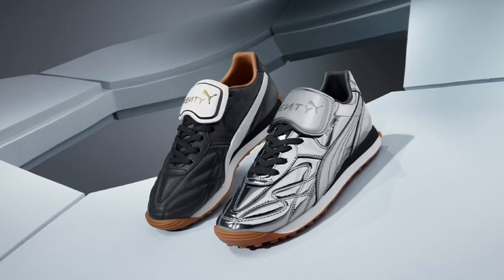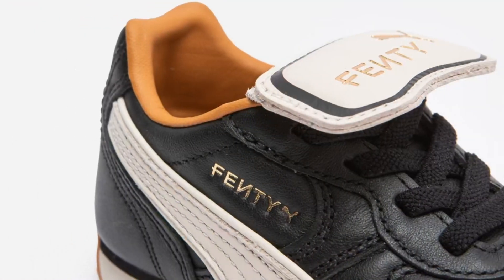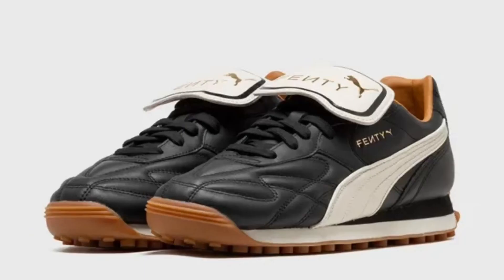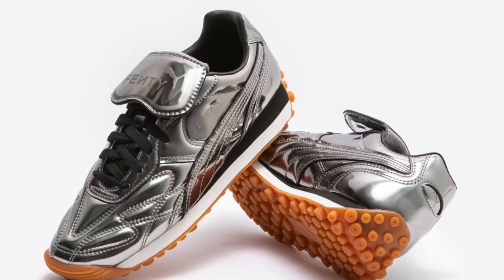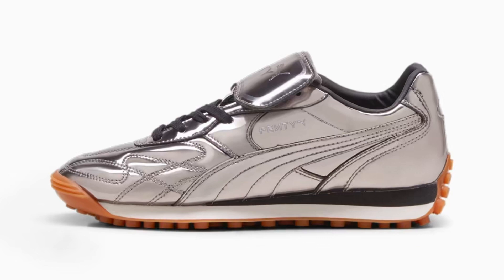Both colourways sport a premium soft leather upper, gum outsole, Fenty branding, and fold-over tongues. The retro black colourway features leather piping around the form strip, brown leather lining, and debossed Fenty logos on the tongues, quarter and heel with a gold foil finish. The silver pair has a retro aged silver chrome finish, a leather-based chrome upper and form strip, and laser-etched Fenty logos on the tongue, quarter and heel.